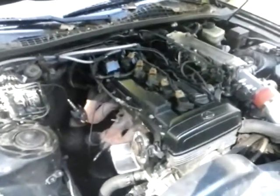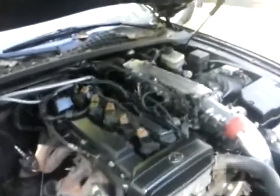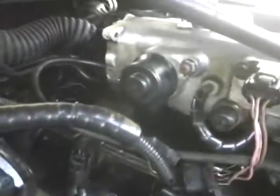95 GE with the JZS147 GTE ECU running like a top. No idle valve — I got the GE one in here and it's just blocking it.